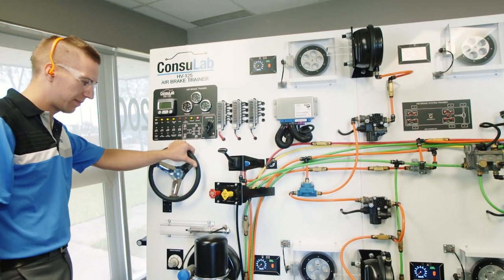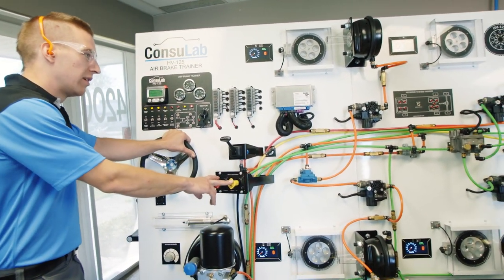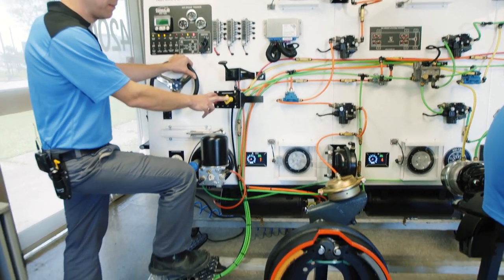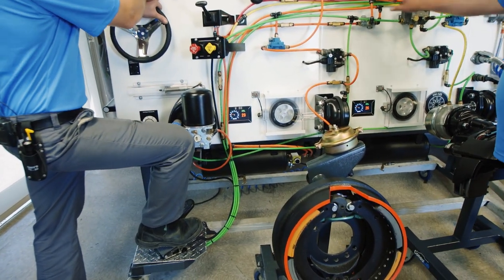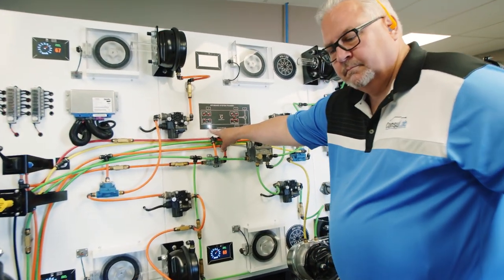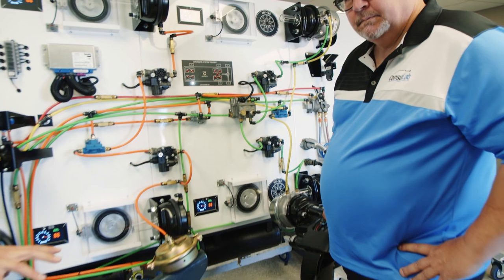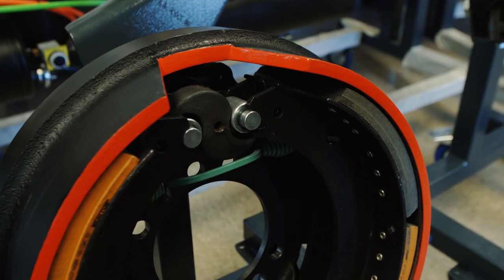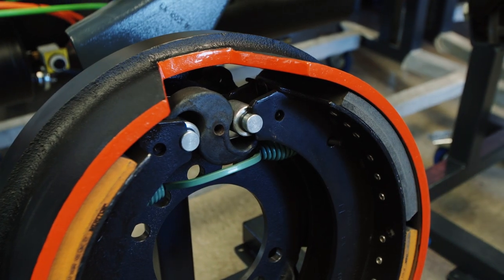Here's our chuff test. Brakes are off, park brakes are off. Bring this up to speed. We're going to put the left front wheel on ice, and this left front wheel — we have the brake drum connected here. So we're going to watch Jeff and look at the details of how that reacts. Watch the S-cam.